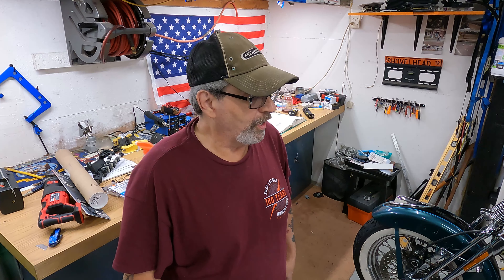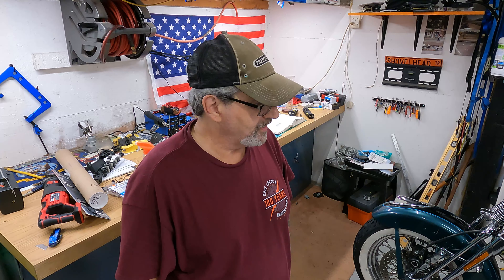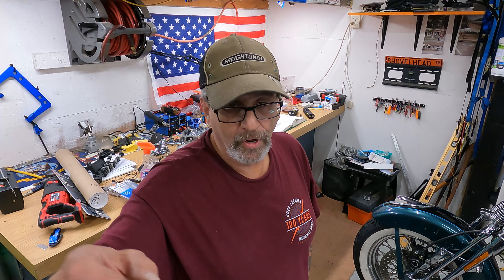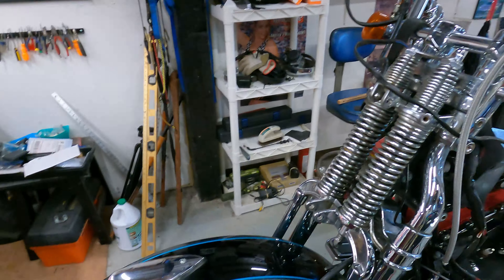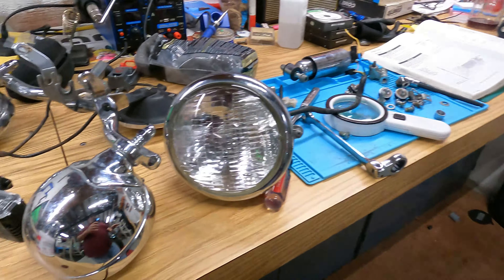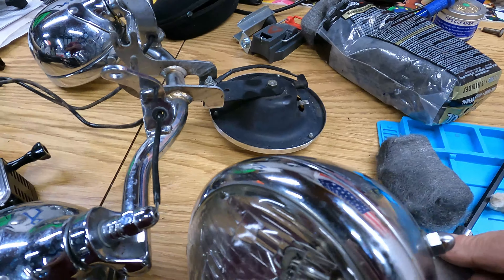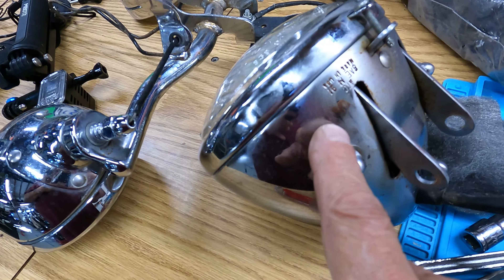Welcome back to the channel — or welcome if this is your first time. Today we're going to be working on the 2001 Heritage Springer. I didn't finish the motor, I didn't put the carburetor on or anything like that. I decided I'm going to do the front end first. I did take off the headlight assembly and the fog lamps, or turn signals, whatever you want to call them.